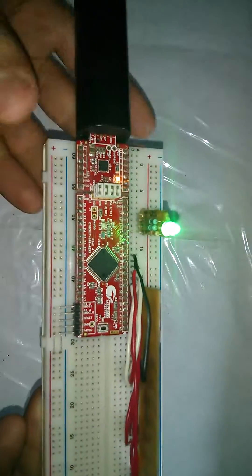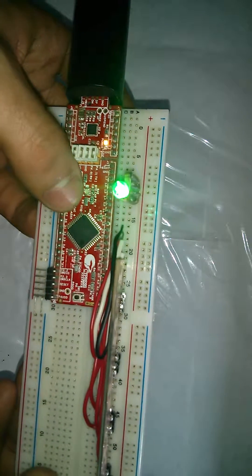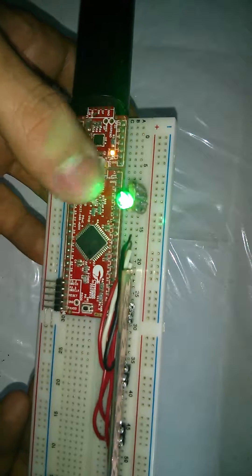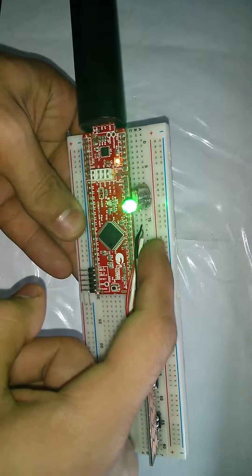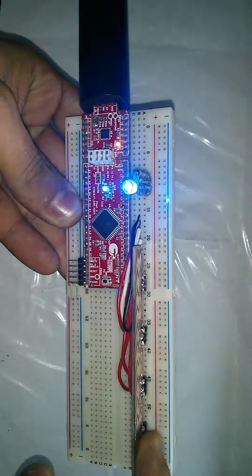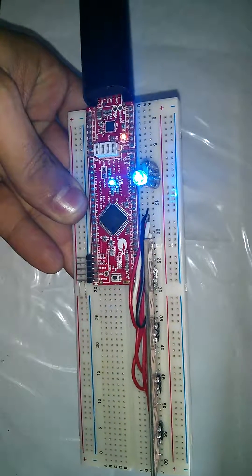Without further ado, let's get started. I'll plug the power and you can see instantly that the blue light is almost off here. There's an LED on this board and the green light is on. I'll go ahead and start — and as you can see, the LED has gone blue.